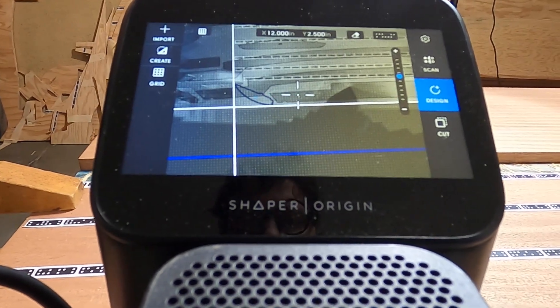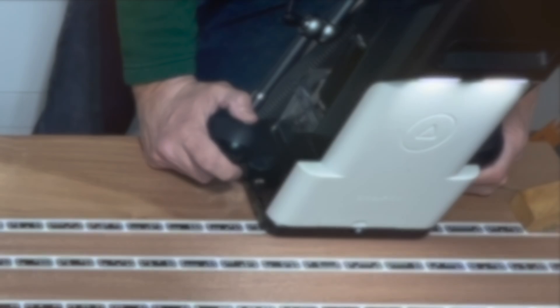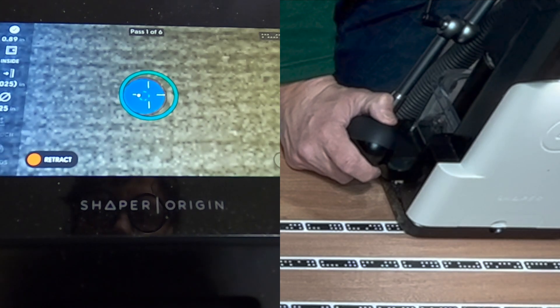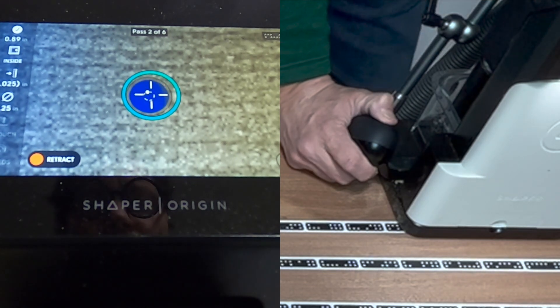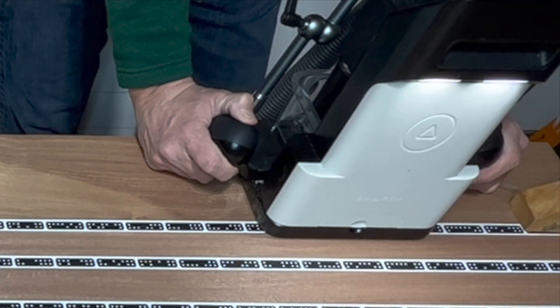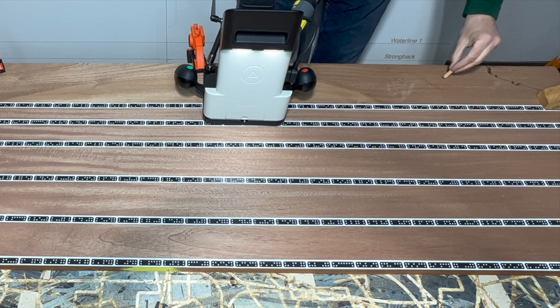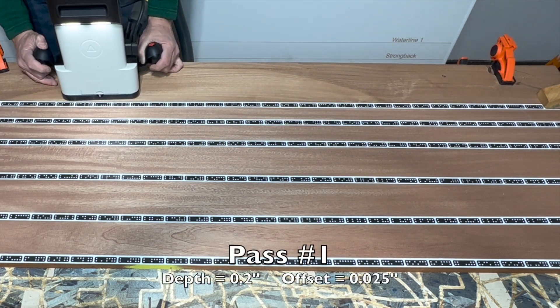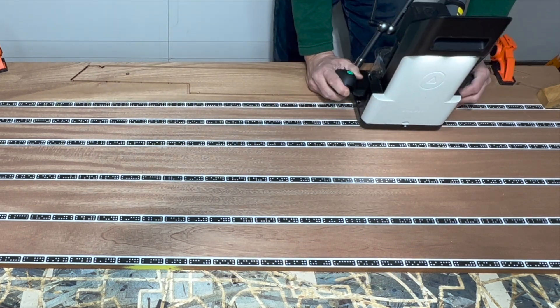After cutting out the first part, I delete the design and then re-import and position it to cut the next part. I like to cut the guide holes first using Autopass. This being my first frame component, I wanted to ensure that the dowel would fit the board and the frame construction board. Over time I learned that using a new bit and higher RPMs, the Shaper Origin cuts much more easily.